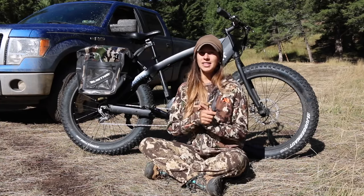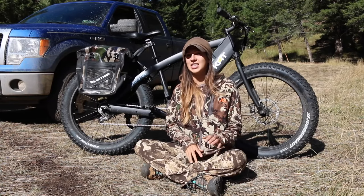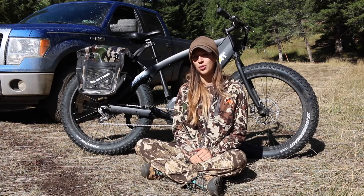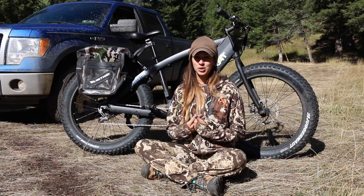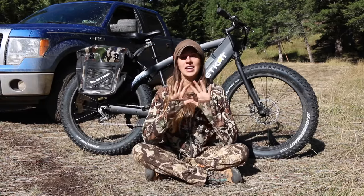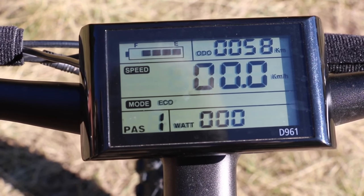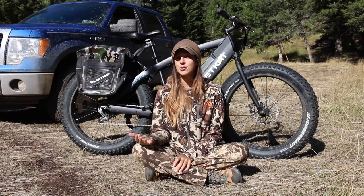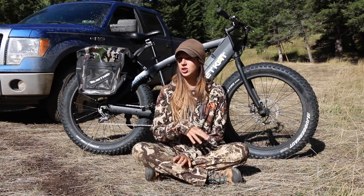The battery life is around 20 miles, give or take — depending on whether you're pedal assisting the whole way or riding straight on the throttle. I've found that to be true. There's a display screen up here where you can see your battery life, distance traveled, and speed. Even if you're not using the motor, you can keep the display on just to track your miles.